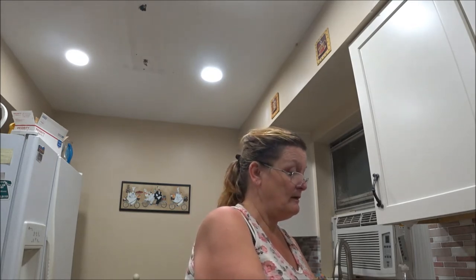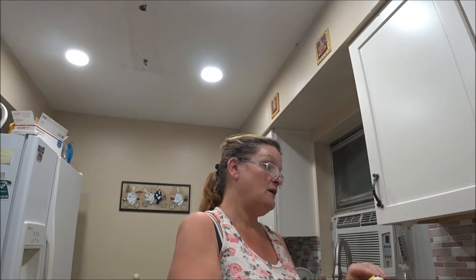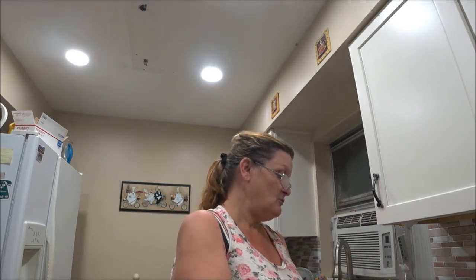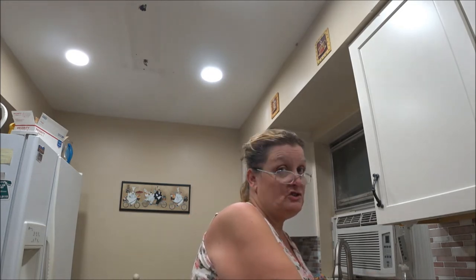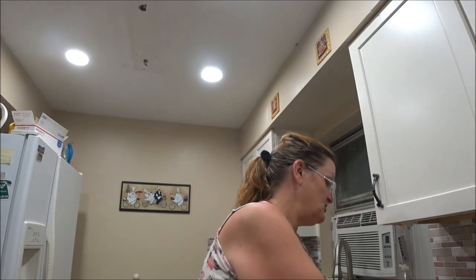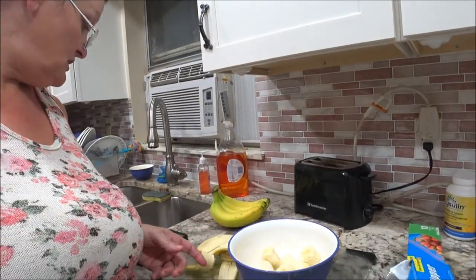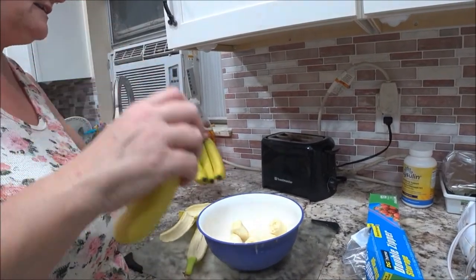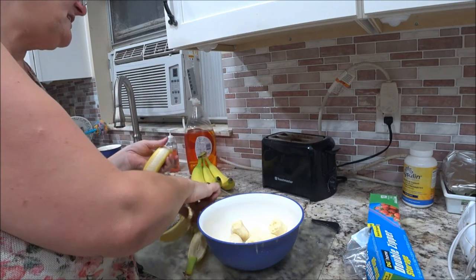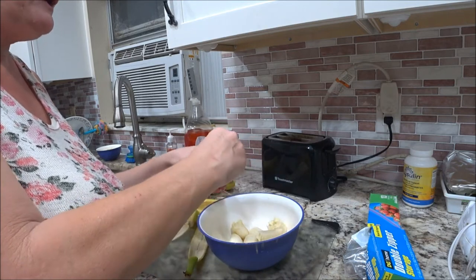You can break them up and put them in the blender, but I don't have a blender — I'm broke and I haven't gotten another one. So I'm going to just use the mixer and mix it up a little bit. I broke two bananas in there, I'm going to break another banana so we have plenty. Jay Rear is not going to eat this either — he's not into eating this kind of stuff. So I make it for my mom and I.